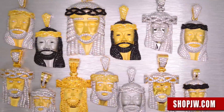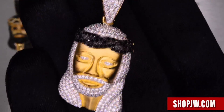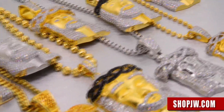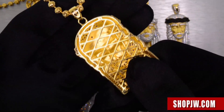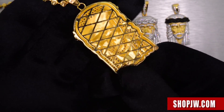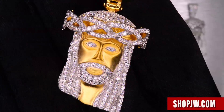This is all nine to five sterling silver. Everything is micro pave handset flawless lab simulated diamonds. Take a look at the cage back on these pieces — everything has a solid feel to it, incredible quality, even diamonds in the eyes.